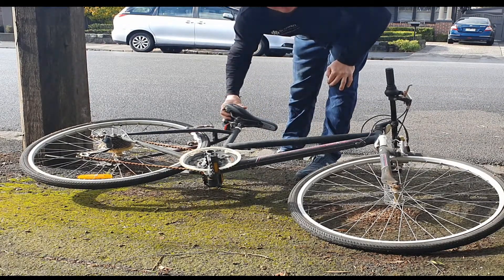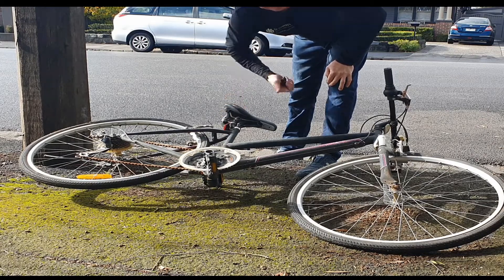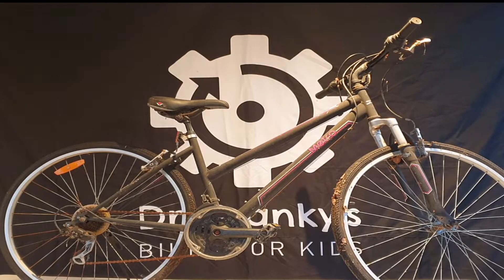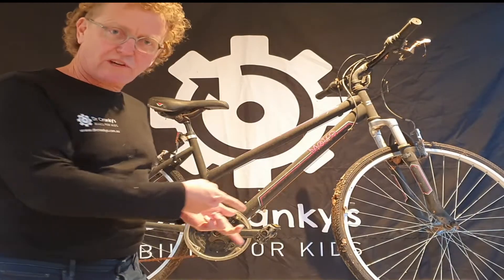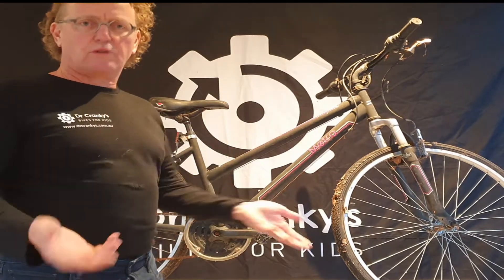Just found this bike on the side of the road, I wonder if it's worth keeping. Let's take it inside and check it out. Hi, Dr. Cranky's back again. So we've brought this bike home — we found it on the side of the road. We just want to check if it's worthwhile keeping.